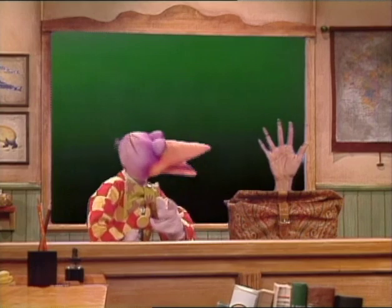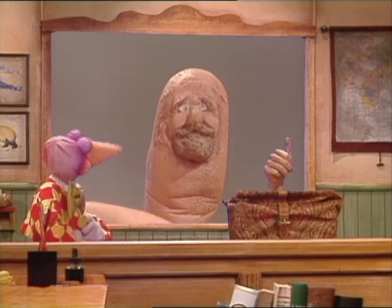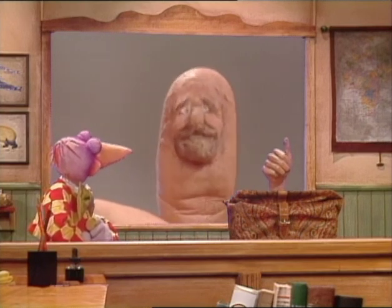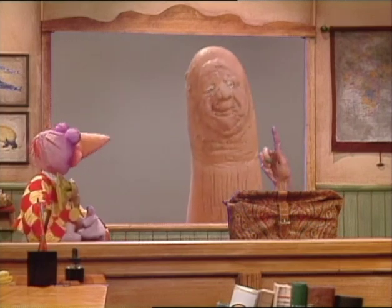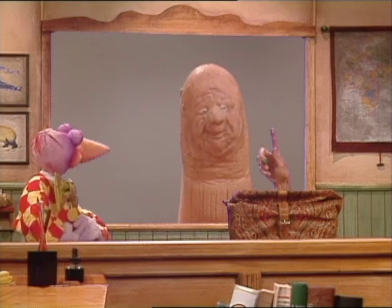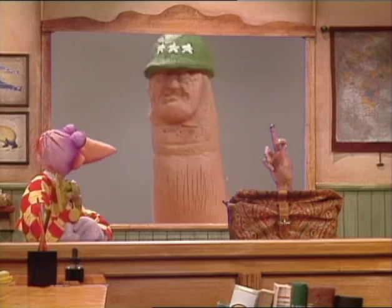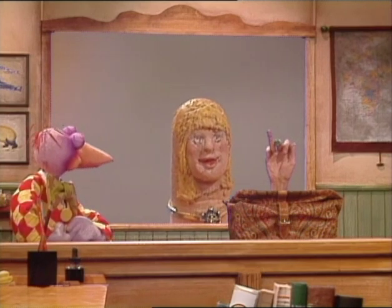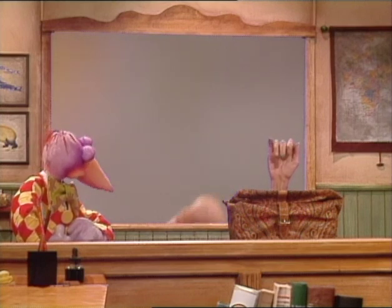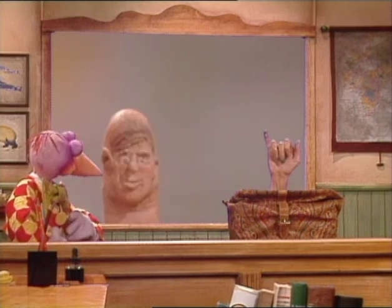A hand has five — count them — five fingers. Allow them to introduce themselves! Hello there, I'm the thumb — you can call me stubby, or fat, or fat and stubby! Hi there, I am the index finger — I just thought I'd point that out. Middle finger here — I'm the biggest finger of them all, you can't miss me! Hi, I'm the ring finger — so wear them if you got them! Hello, I'm the baby finger — people call me that because I'm the littlest, but I also think I'm the cutest. Don't you?